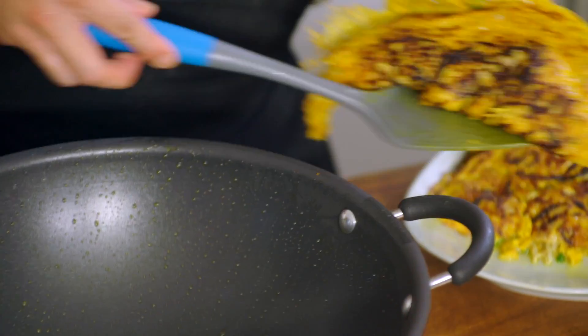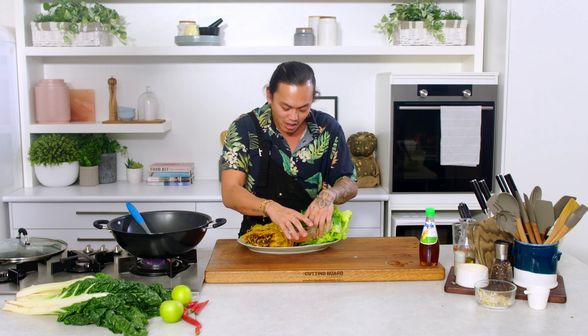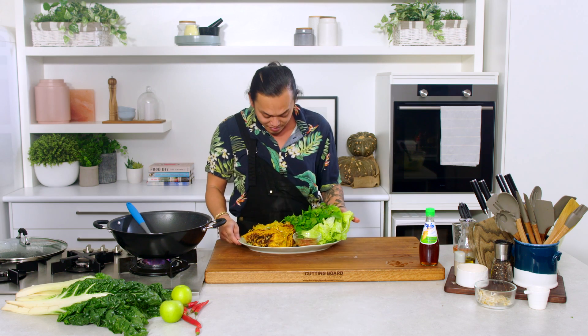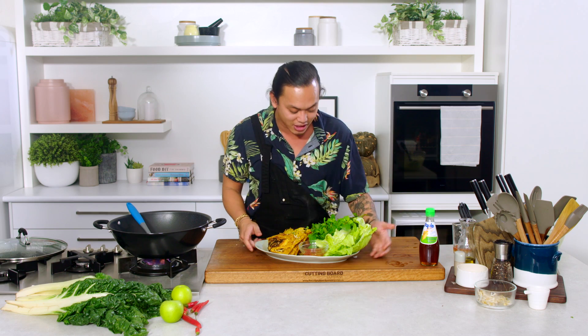That's pretty much it. We're serving it with the beautiful herbs and also the nước mắm dressing, which you can find the recipe for on our website. But basically, that's my mum's Bánh Xèo. Give it a try yourself — it is so delicious, and I bet it's going to be one of your favourites too.